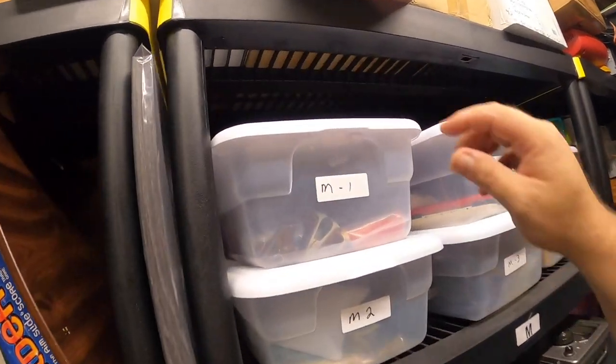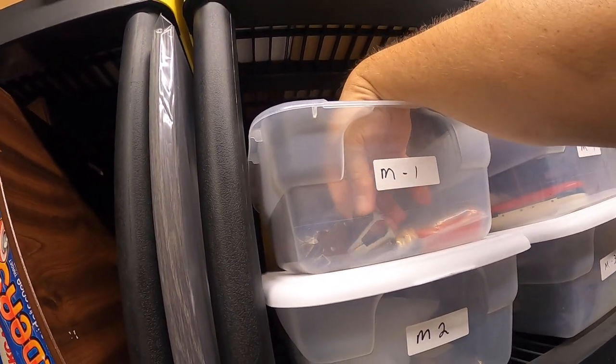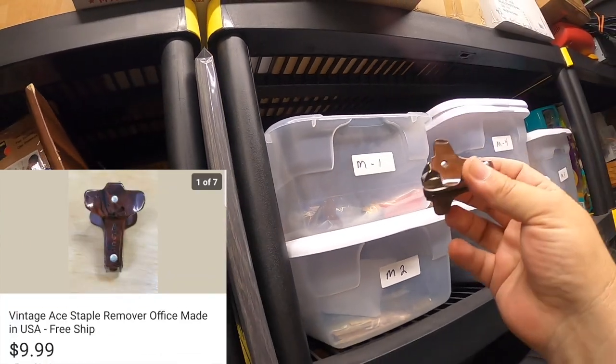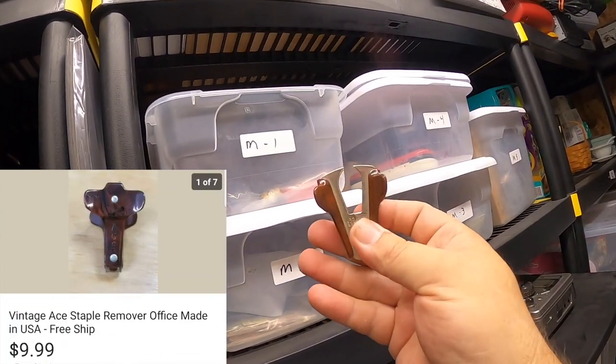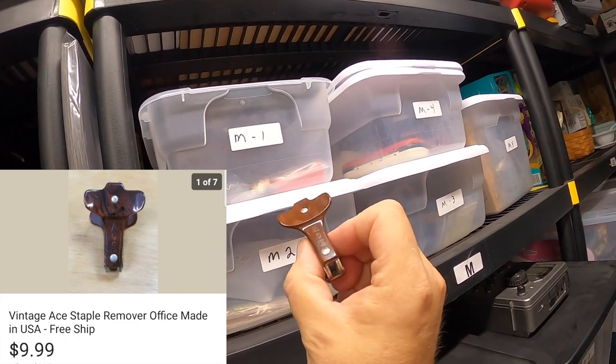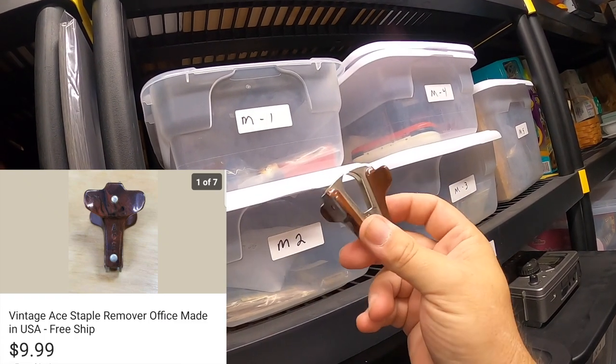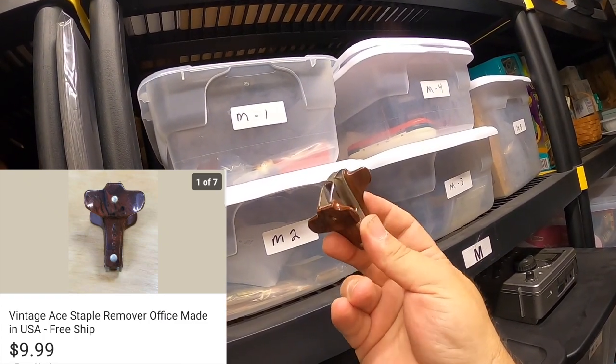Now we're at the M1 bin. We sold something you probably wouldn't think you'd sell, but you're probably seeing these at garage sales for a quarter — old staple removers. It's usually an Ace brand, and you can see it says 'Ace' right on it. This sold for $9.99 shipped.